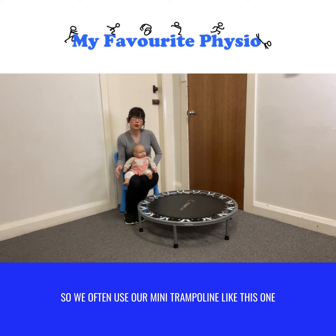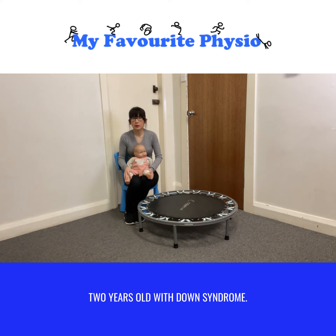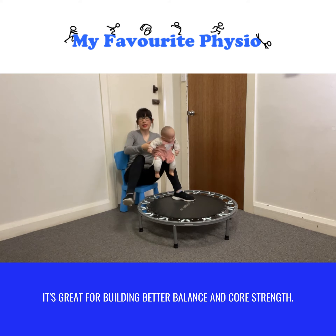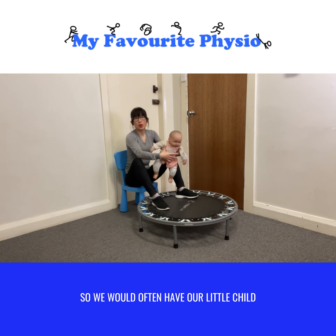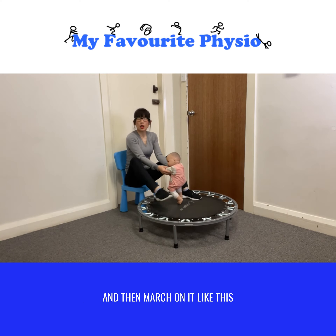We often use our mini trampoline like this one for our toddlers who are 18 months to two years old with Down syndrome. It's great for building better balance and core strength. We would often have our little toddler hold on to us while standing on the trampoline and we march on it like this.